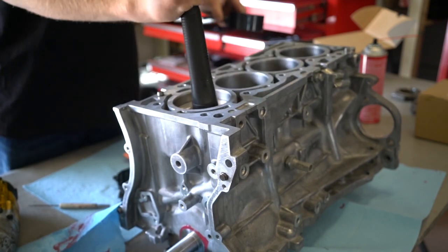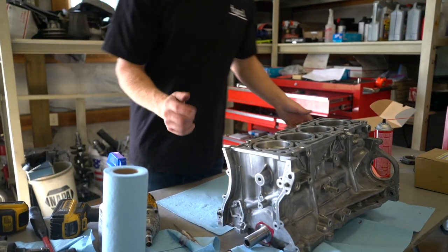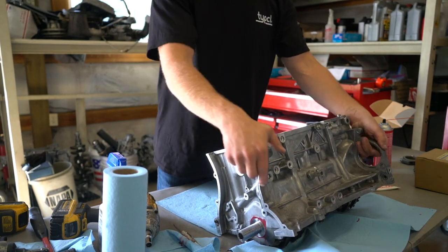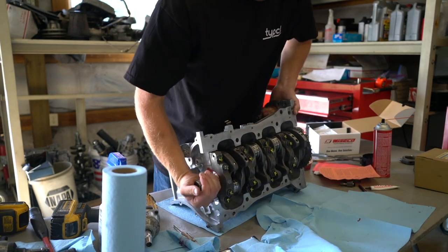There we go — that worked, that went in good. I think we can make do. I probably should have checked this a while ago, but I'm going to check it right now before we get any further. I'm going to connect this piston to the crank, spin the crank over, and make sure it doesn't hit that oil squirter — the bottom of the piston skirt sometimes does. Let's see if it does.